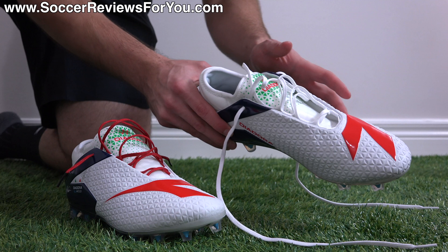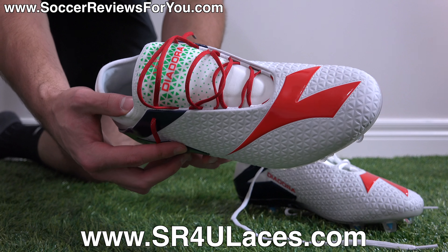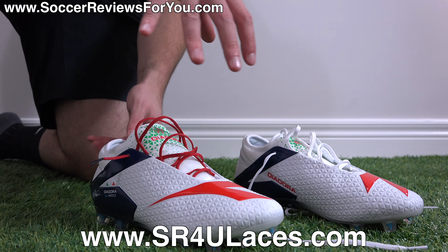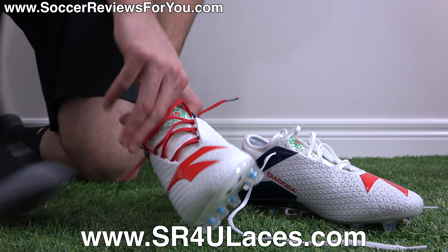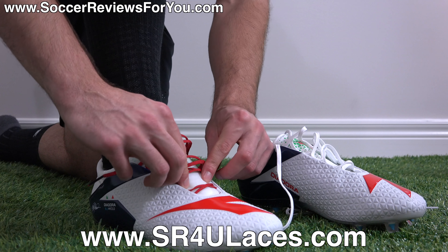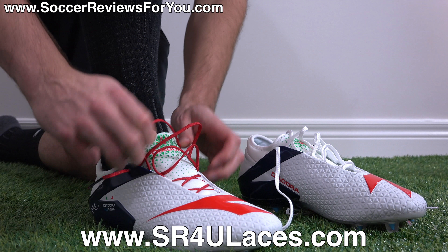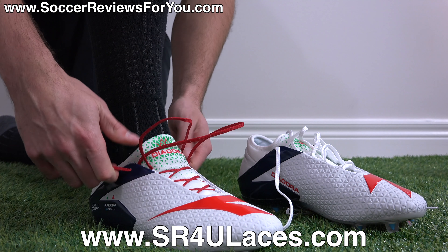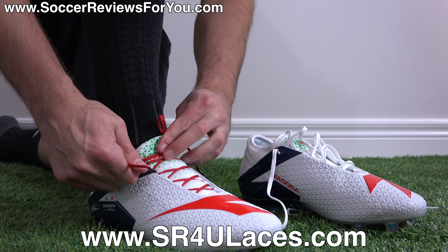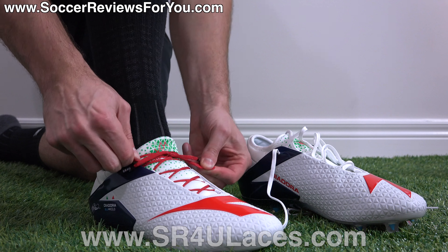I swapped out the three-mile-long stock Diodora laces for some junior-length red reflective SR4U replacement laces — the junior length ones are pretty much the perfect length for what is a pretty shallow lacing system. And the red looks cool with the red accents on the shoes. If you are interested in a pair of replacement laces for yourself, the website to go to is www.sr4ulaces.com. There'll be a little pop-up on screen as well as a link down below in the description.